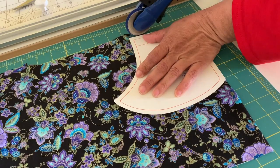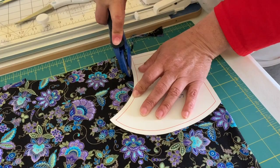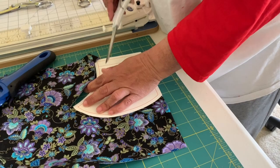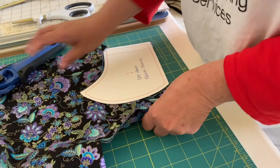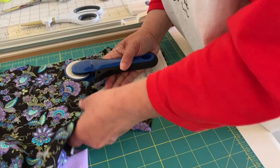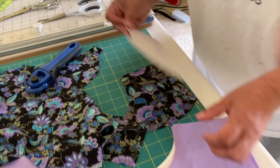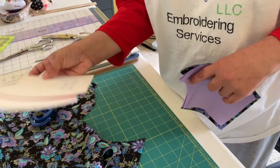I just didn't put enough pressure the first time, so I'm going to push down. Be careful with your fingers — I've sliced my finger twice and it hurts. I think I need to change my blade. So you get the point. There you go — I got my two pieces. Now let's go to the sewing machine. You don't need your templates anymore; those were just for cutting.